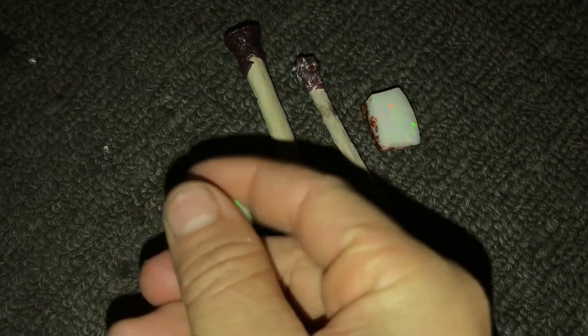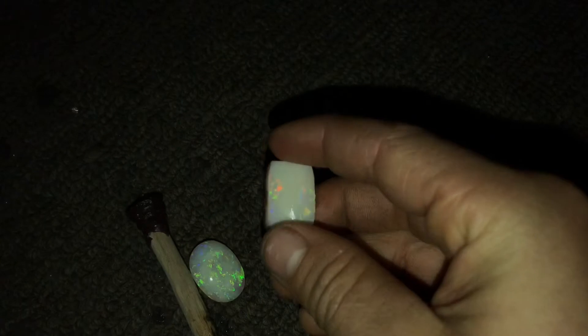Hello all and welcome back to another episode of Coober Pedy Opal. Today I'll be polishing this gem using the dob stick, and I'll also be slicing this piece into two pieces to get two amazing gems out of it, and I'll also be polishing this one in this video. Sorry everybody for the late upload, but hope you all enjoy this episode.